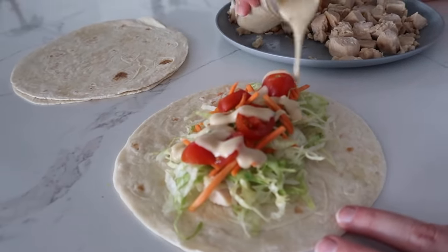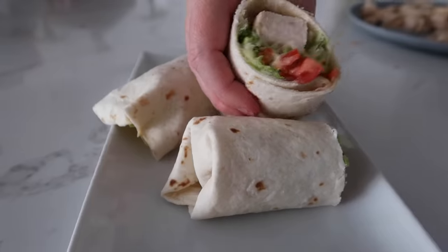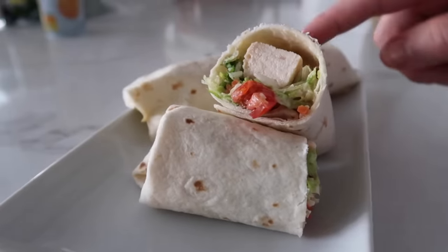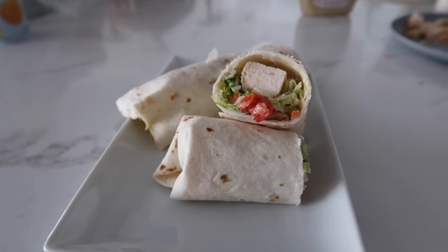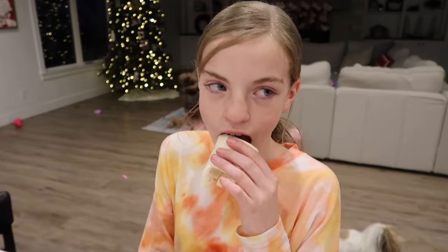The last thing you're going to do is add a little bit of Caesar dressing. This is Newman's Own — one of my favorite Caesars. Just do a little bit, then roll it up very carefully, and that is it! Super simple, super easy, pretty healthy. You can also use wheat tortillas if you want. Hi Ensley — Caesar salad wrap, yeah?